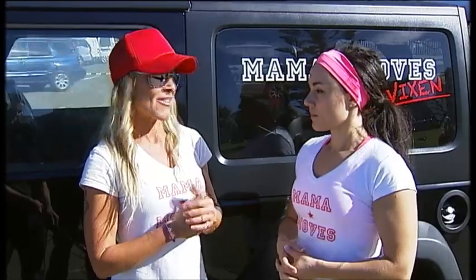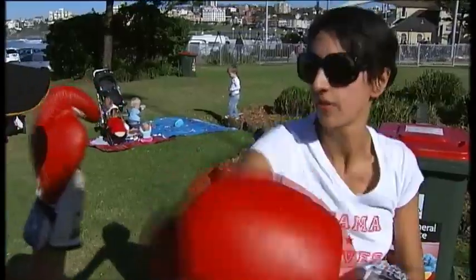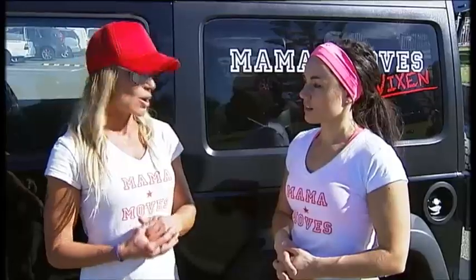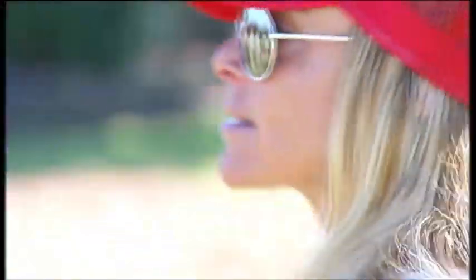Bondi Vixen runs a program called Mama Moves, specifically for all the mommas out there who want to whip into shape. Basically it's fitness for mums — I specialise in outdoors, mums that have either newly just had a baby or mums that have stayed with me for a few years with toddlers. I set out a circuit format so they are close to their children, always in eye view so the kids don't stress out.